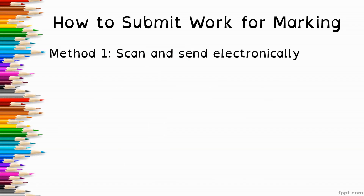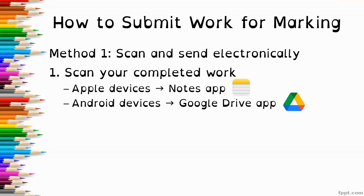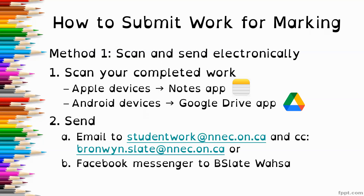So how do you submit your work for marking? There are three methods. The first is to scan your work and send it electronically — through a tablet or phone. Apple devices have a Notes app with a scan function, and Android devices have the Google Drive app with a scan function. Both are free and fairly straightforward. If you need support figuring out how to scan, let me know. If you need to take pictures instead, that's totally fine. You can send your work to studentwork@nnec.on.ca and cch2bronwin.slate@nnec.on.ca.